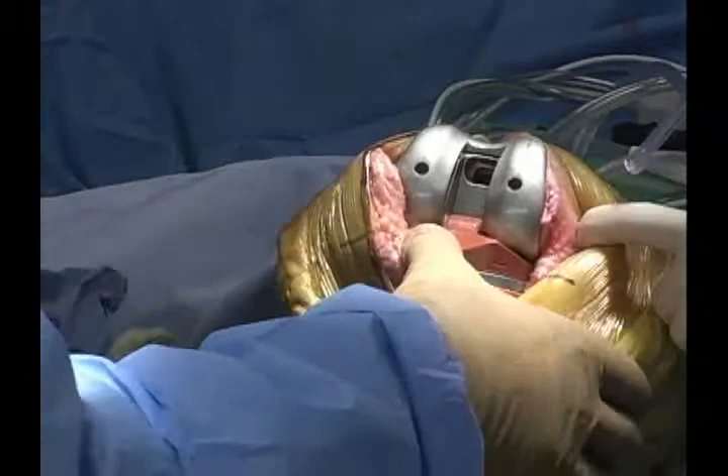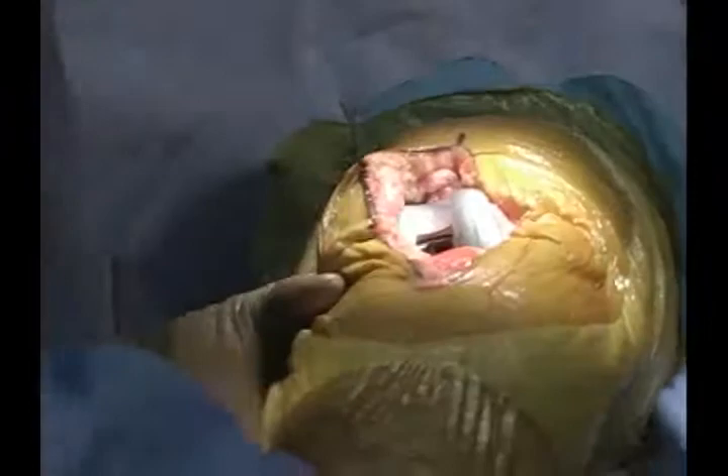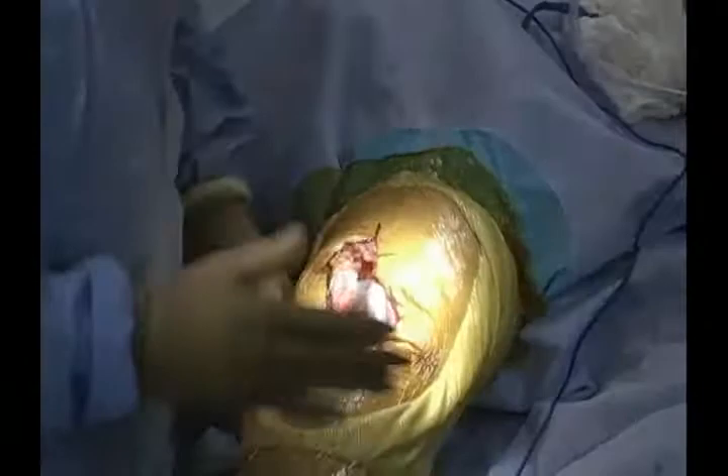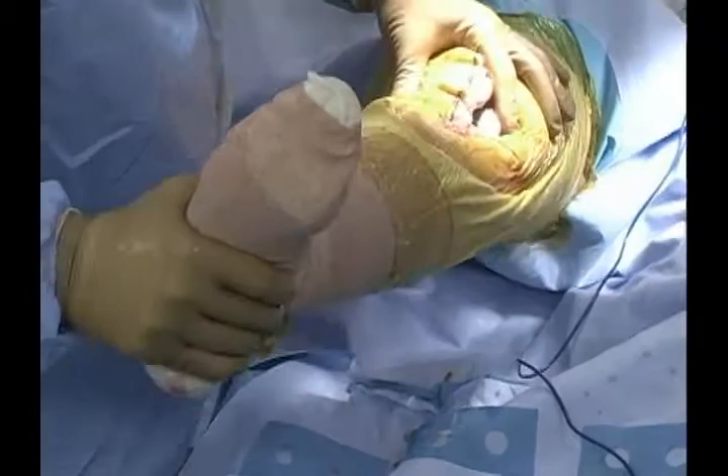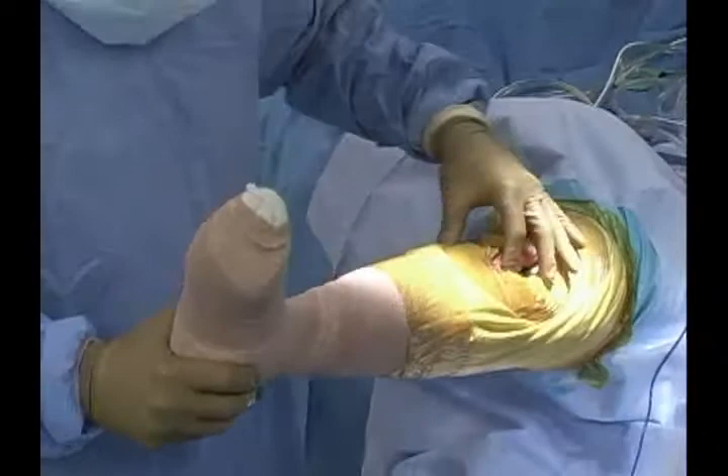We've rotated the tibial insert into place and can assess the flexion space. It does not seem excessively tight and is very well-balanced both medially and laterally, in about 30 degrees of flexion — also very well balanced. That's a good estimation of our joint line prediction. We then want to make sure the knee achieves full extension, and as you can see, we've easily achieved full extension. In extension, the knee is extremely stable.